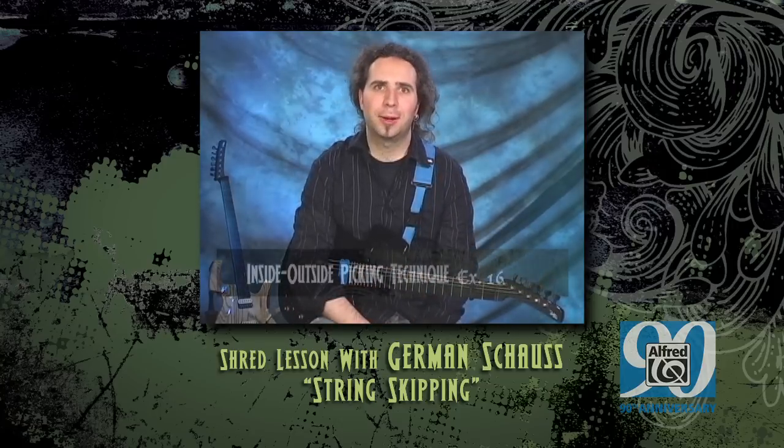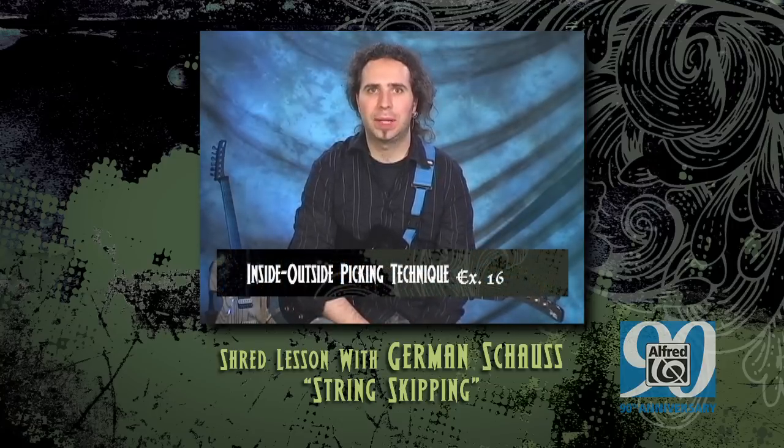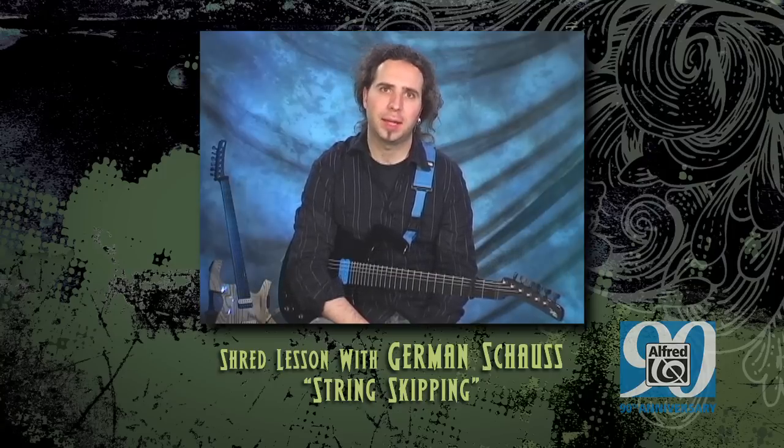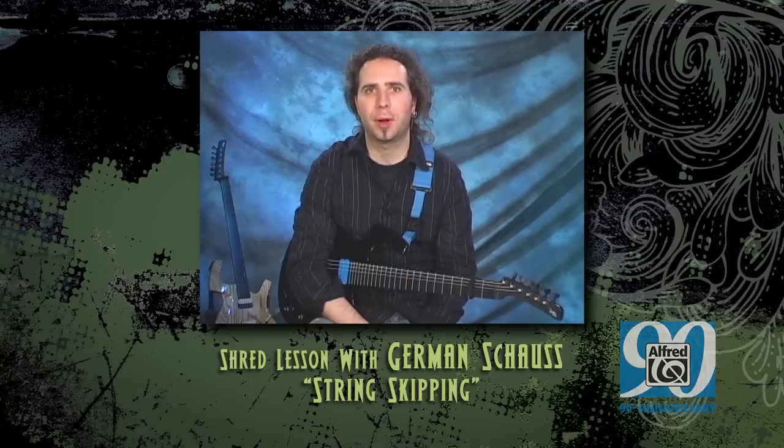Let's take a look at the initial picking idea. Players like Paul Gilbert, Joey Tafula, and others from the shrapnel recording era in the 80s, introduced the outside-inside picking technique to the world of shredding. The idea is to switch around the alternate picking sequence so that the neighboring or adjacent string is played with a downstroke. The first example is a ten-note repetitive sequence that starts with an upstroke followed by two pull-offs. After the first three notes, we cross the string and continue with regular alternate picking, starting with a downstroke.